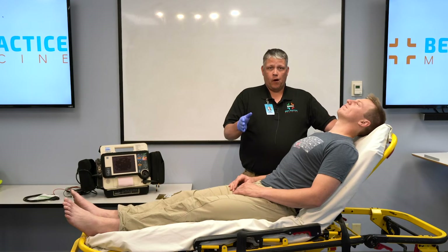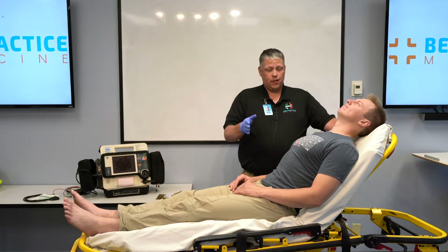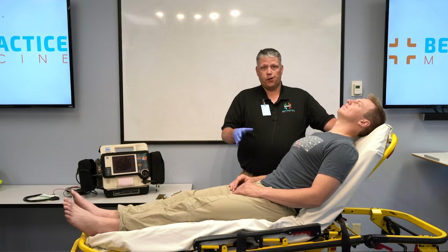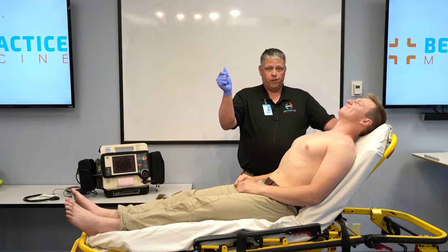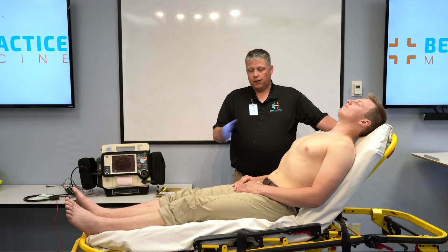The second step to acquire a diagnostic quality 12-lead ECG is to expose the area where the electrodes are going to be placed. In this case, we're going to have to remove Miles' shirt. Now that the shirt's removed, we're going to have to expose his lower limbs so we can place the limb leads. So at this point, we're ready to place our limb leads.